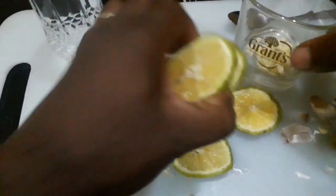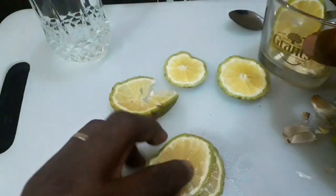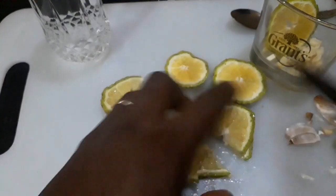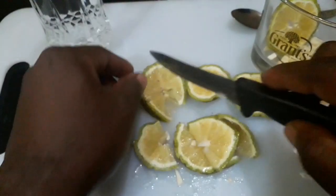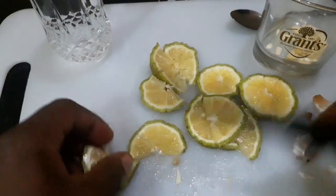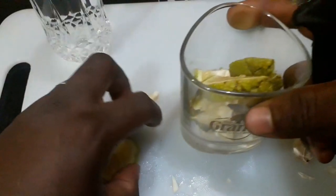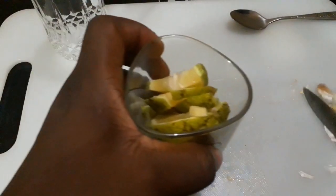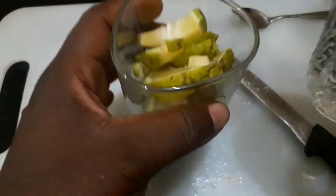This is what I've achieved. I'll put the lemon in the glass, and I can reduce it to more tiny sections to make it easier. Just pour it into the glass as well. The next thing I'll do is pour the water into this glass.